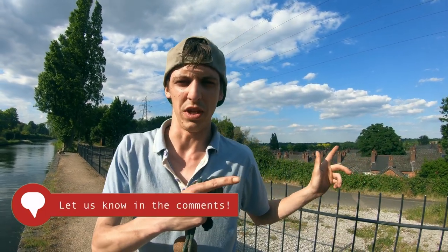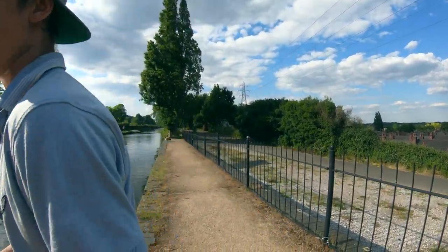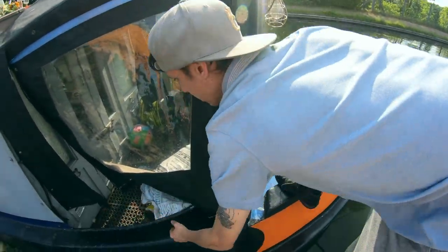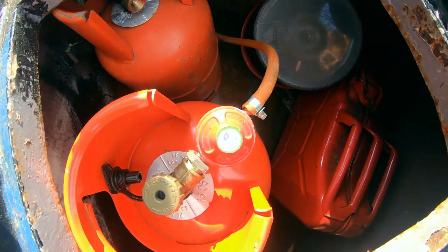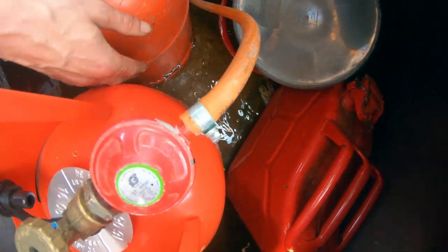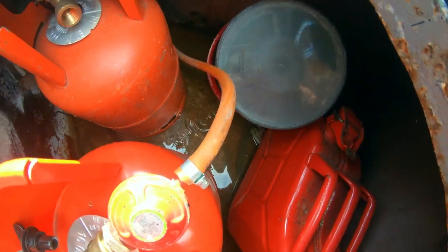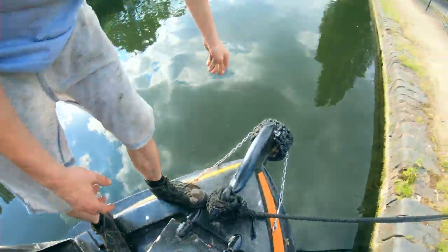In the last video you saw me do the gas locker and getting the water out of it. I'm just going to check on that today and see what's happened because I've gone for a little cruise. And yeah, as you can see, there is still water back in there. So my plan is probably going to be to get a fitted bilge pump inside of there, which will probably be a lot easier. I'm going to go to a place probably end of this week and get things to sort this boat out.